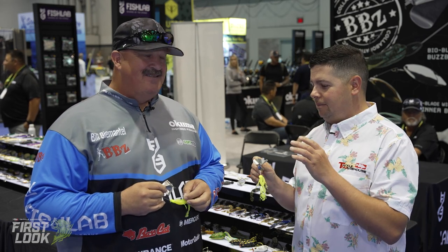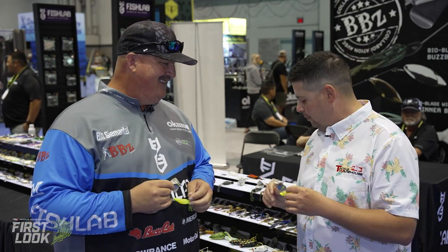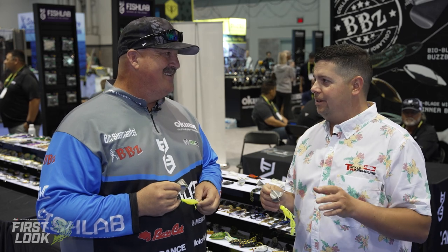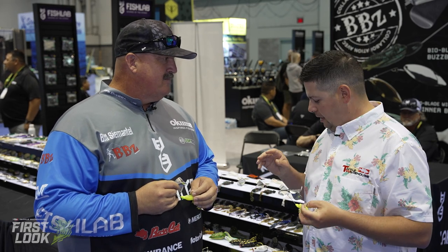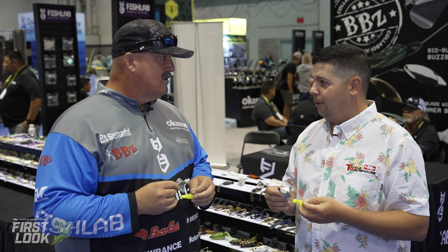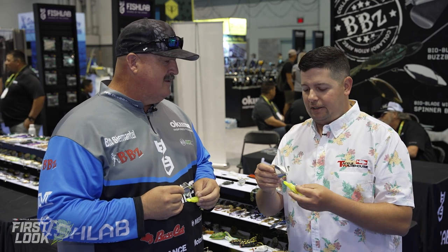And not just swim baits — you are obviously tinkering with a lot of stuff. We're seeing these baits here and he said he's had these in his back pocket for multiple years, testing them out, playing with them in the garage. And now they're going to be finally available for customers from Fish Lab — totally unique stuff I've never seen before. So the first one is a new buzz bait that you've been working on. Let's talk about this one.